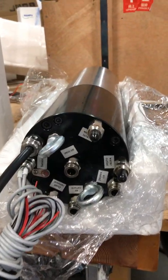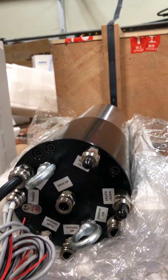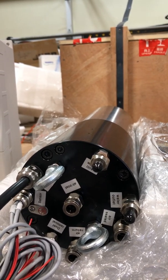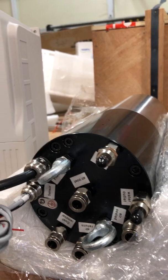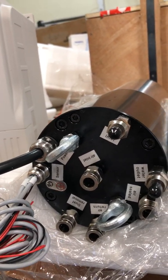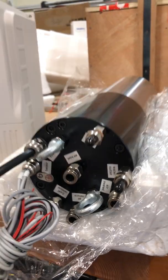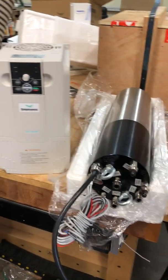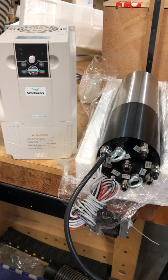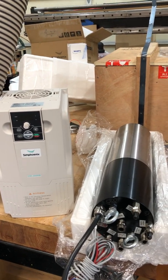Looking at the back, it's got a bunch of connections: water in and out, and four different air connections which all have to be controlled to clamp and unclamp the ATC. Then you have the power cable and sensors — the sensors include a thermocouple and a PNP style clamp/unclamp sensor to indicate if it's clamped or not. I'm going to have to build a microcontroller setup to handle the different configurations and make sure it never operates or unclamps when it shouldn't.